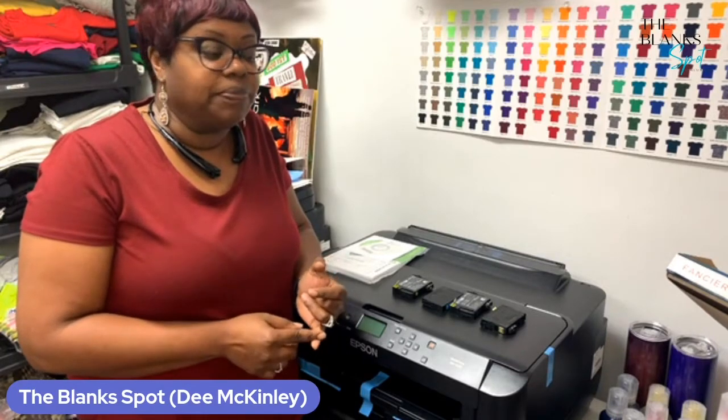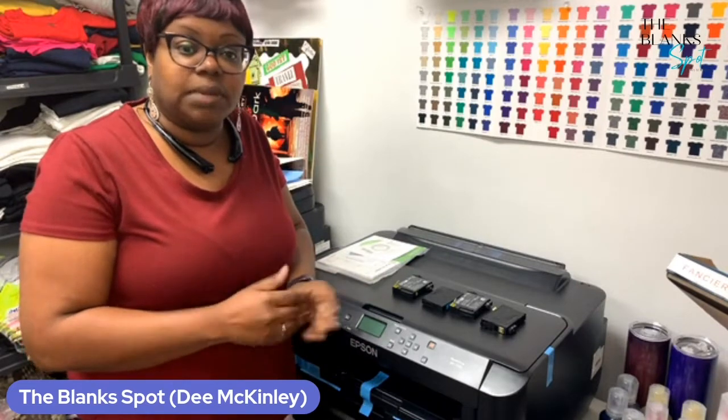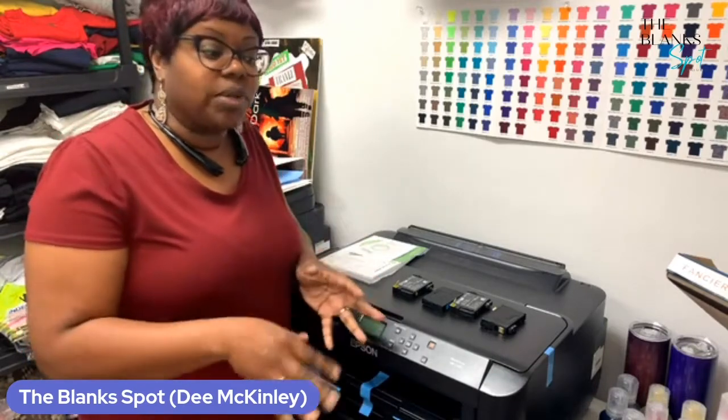You can get those on our website. You also want to make sure that you have your ink. We also have our ink available on our website — the Blank Spot sublimation ink. So you want to make sure that you go ahead and refill your cartridges up with the ink. I've done this in a previous video. You can search for that video.